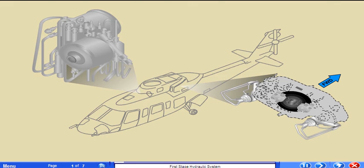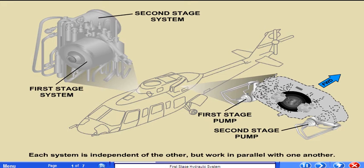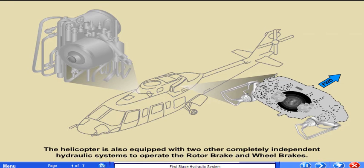The S-76C++ has two complete hydraulic systems called the first stage and second stage systems. Each system is independent of the other but works in parallel with one another. The first and second stage hydraulic systems provide the power to operate the flight control servos. If one system fails, the other will support full function of the flight control servos. The helicopter is also equipped with two other completely independent hydraulic systems to operate the rotor brake and wheel brakes.